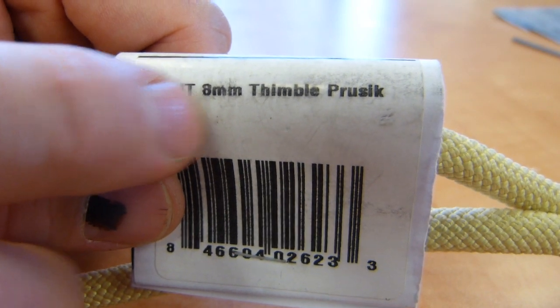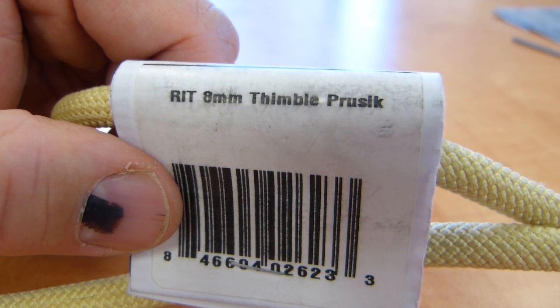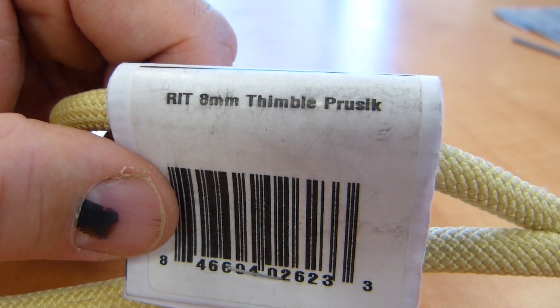Throughout this video I'm going to refer to the product as Prusik instead of Prusik, because Mr. Prusik was Austrian, so I'm just going to honor that tradition.